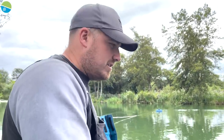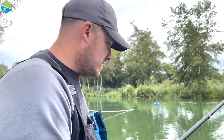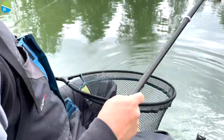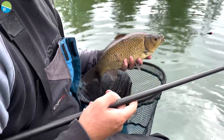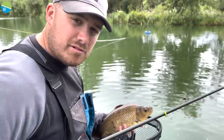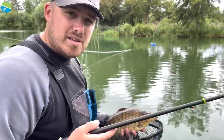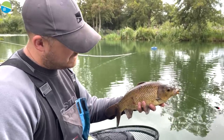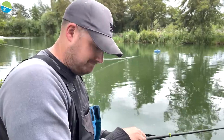If I start getting bites as I'm lowering in — say at about a foot deep — I can move the stop around accordingly. Look out for those little signs. At the minute it's all going well, but if I started getting bites as the rig dropped, I'd bring the stop down. If I weren't getting bites at all, I'd go a little bit deeper. So — a lovely F1 on the jigger, a brilliant way of fishing in the summer, and hopefully those tips help you catch a few more fish.